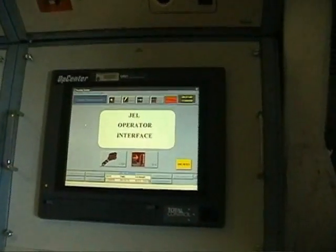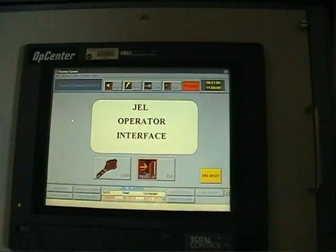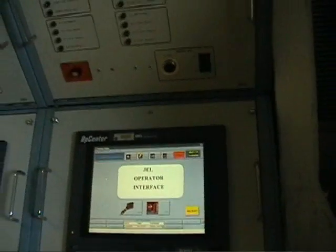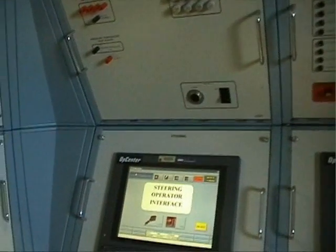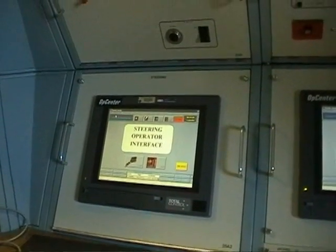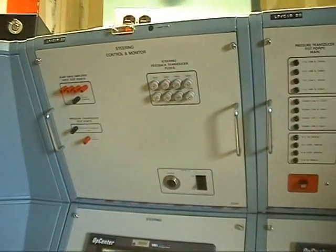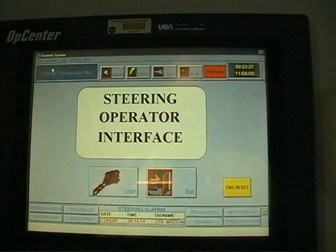We've just now gone to this on this part. This one here has yet to make a loaded move. So it's a Windows-based operating system. We're just now getting into it. We've got a manometer system that's on the other crawler, and they can't get parts for it anymore, and they're not repairable anymore. So what we're having to do now is go back and upgrade to this system. This is still years behind current technology.